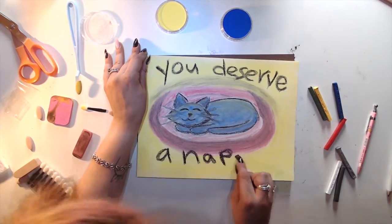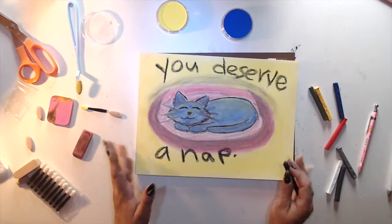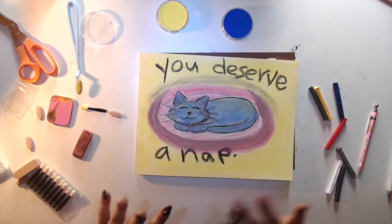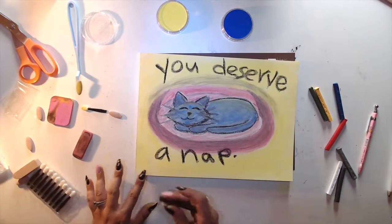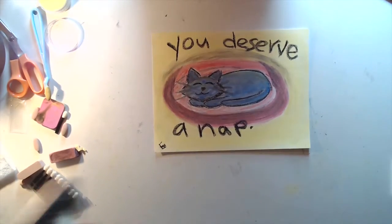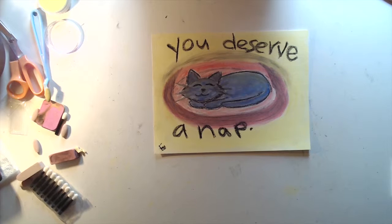This is what makes it a classic Liz art — I always love just writing things on top of things. Now that's good. Something my friend, who's an actual artist, told me: to fix a pastel painting or drawing, you can spray hairspray on it.